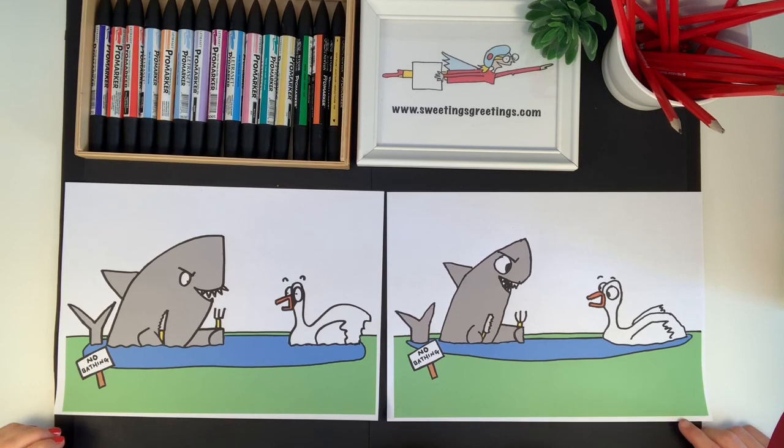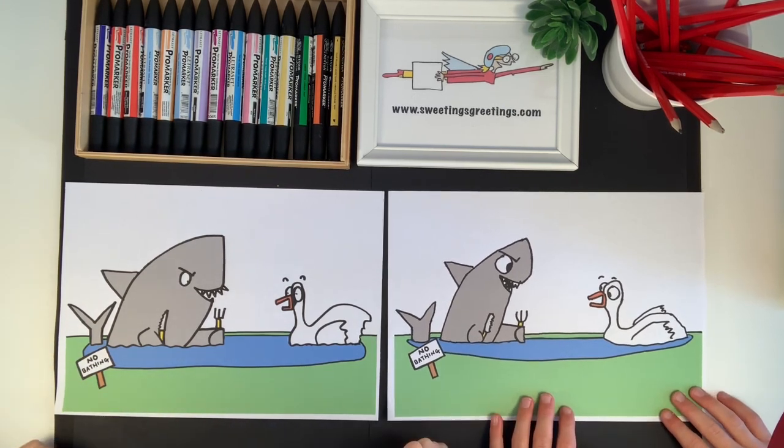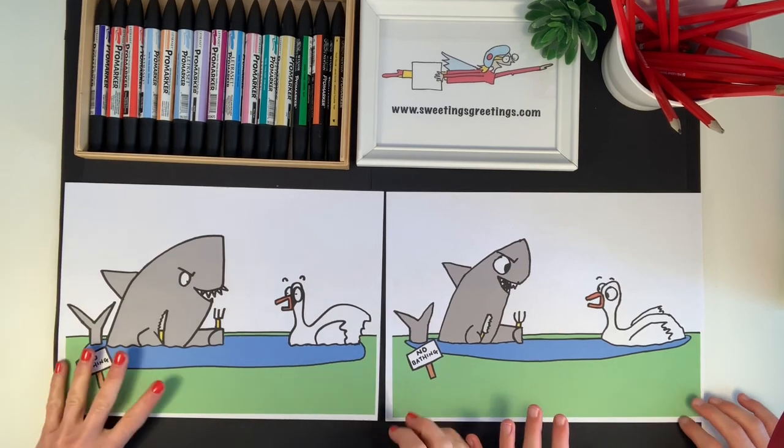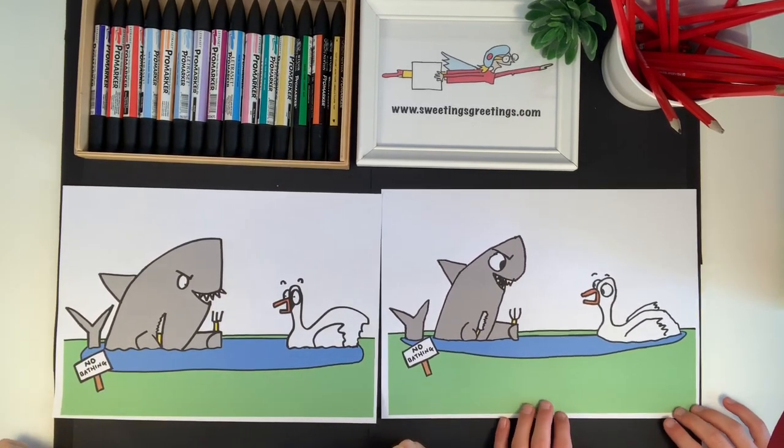If you follow me on Twitter or Instagram using the links below, you'll get an alert when those tutorials are ready. I would love you to join us. Good luck with your sharks and swans. Bye!